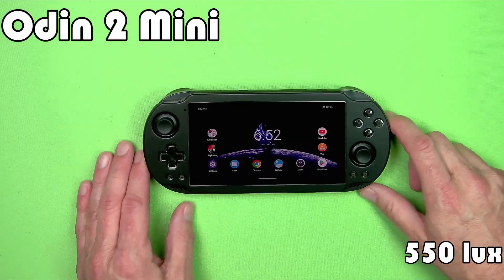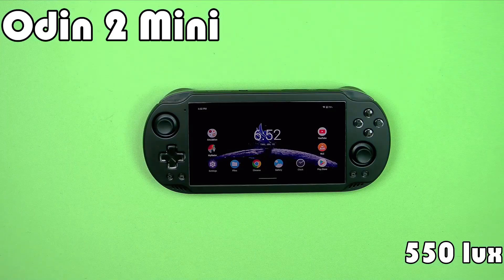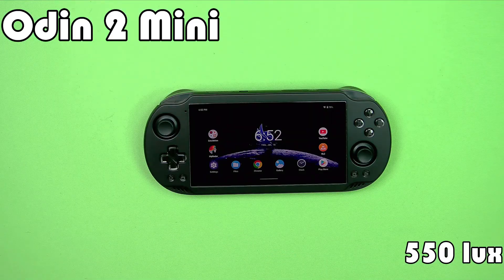This is the Odin 2 Mini, another handheld powered by a Snapdragon processor — specifically a Snapdragon 8 Generation 2. The interesting thing about this handheld is it's the first one I've tested that actually has a mini LED screen. The key with this is it has a backlight that, unlike a traditional LCD screen, can be partially turned on and turned off. There are a bunch of white LEDs behind here that comprise the backlight, and one of the things about mini LED screens is that they tend to get really bright. In my testing, this is provisionally the new brightness king at 550 lux.